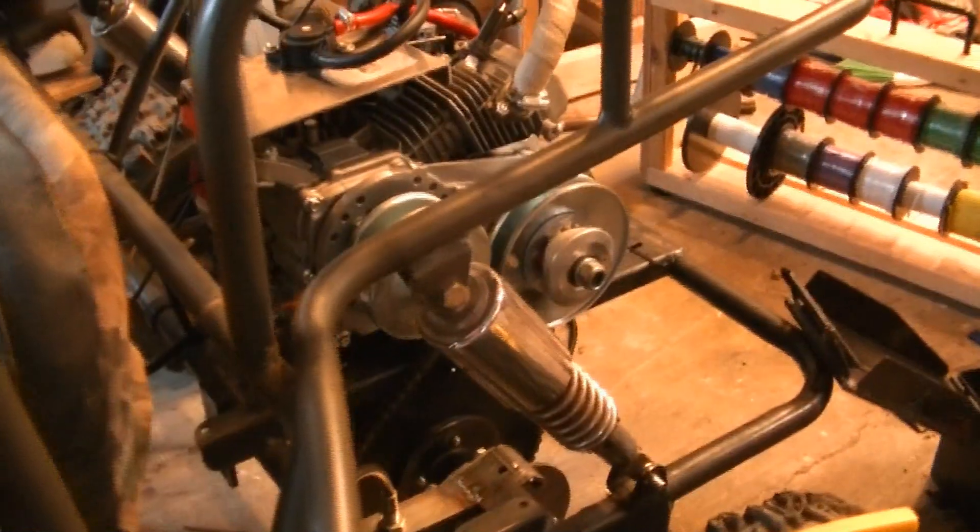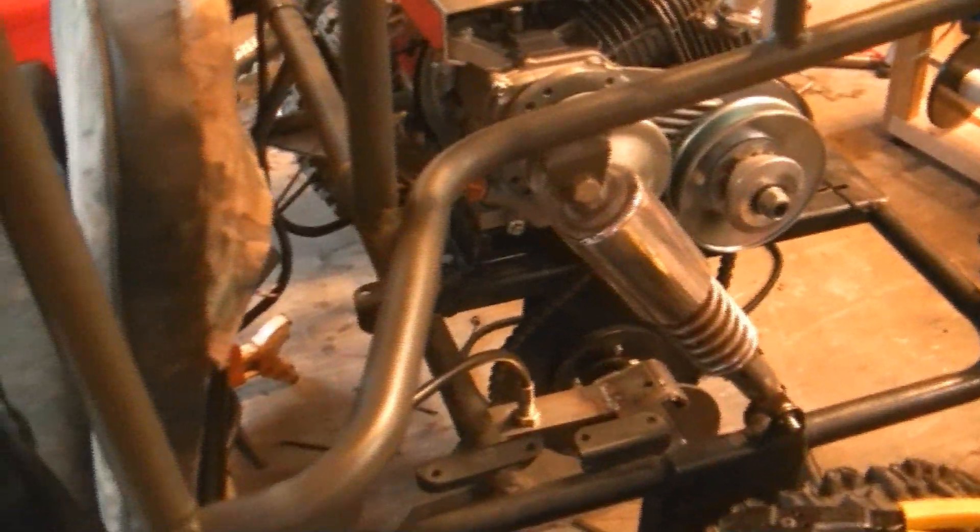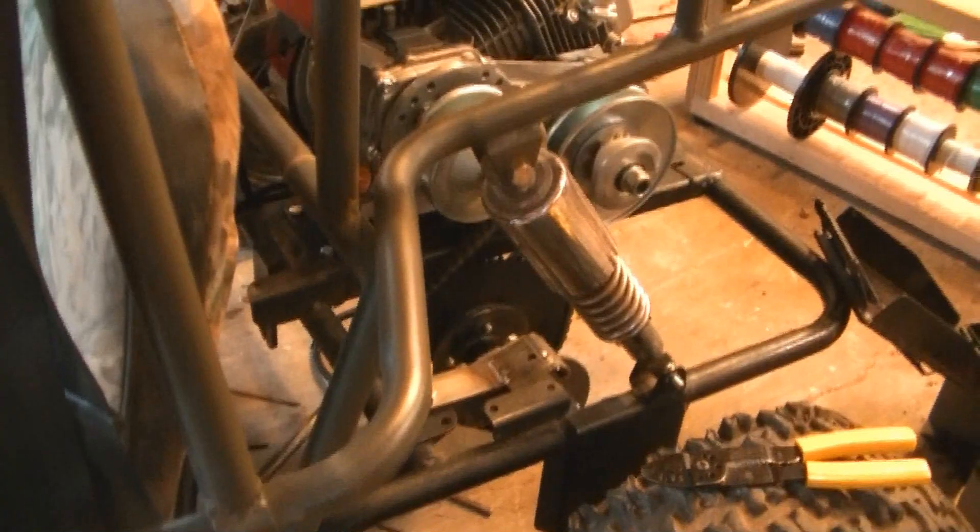The brake line is hooked up and everything's working great. The only problem I'm having is this engine puts a lot of vibration on the frame, so the key stock keeps falling out of the brake disc rotor. What I thought about doing is putting a hose clamp around the key stock to keep it from moving side to side — it shouldn't hurt anything. I may put one on each side of the brake disc, because every time I rev up the motor that key stock falls out.